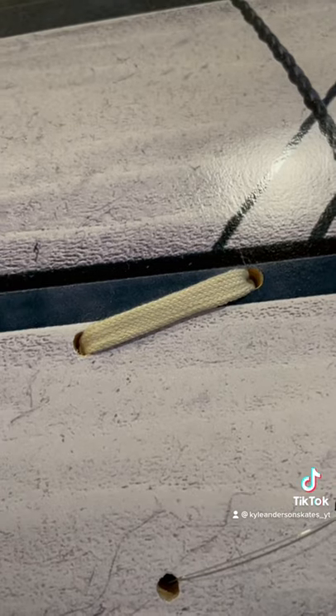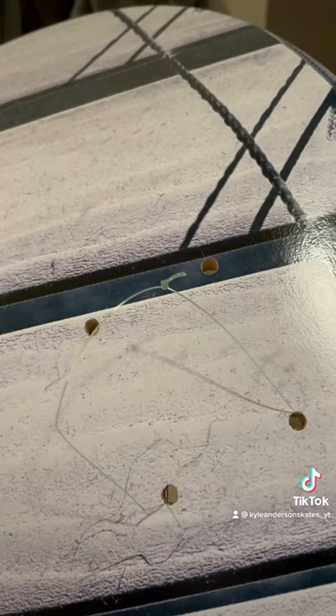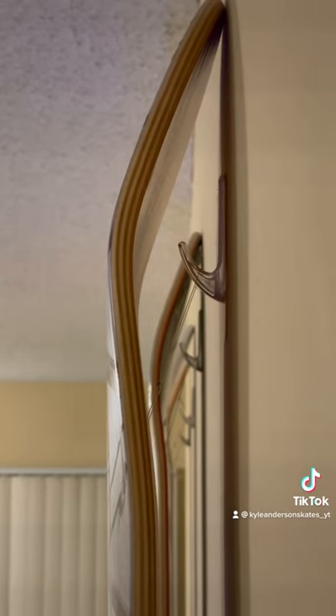Then attach your string. You can use shoelaces or fishing line like I do. Place the string onto the hook and make sure your deck is level.